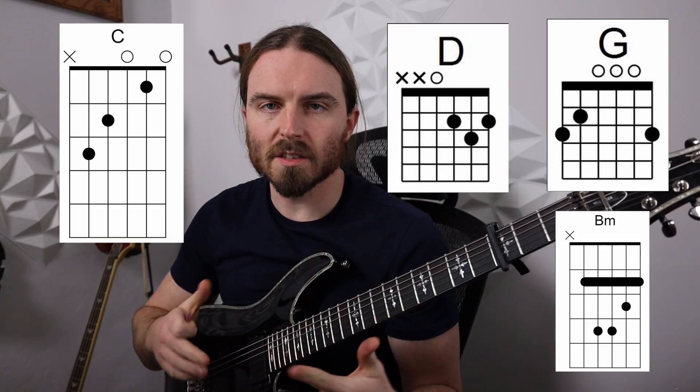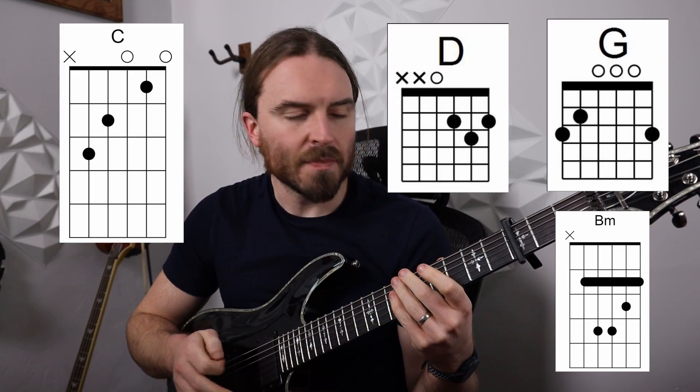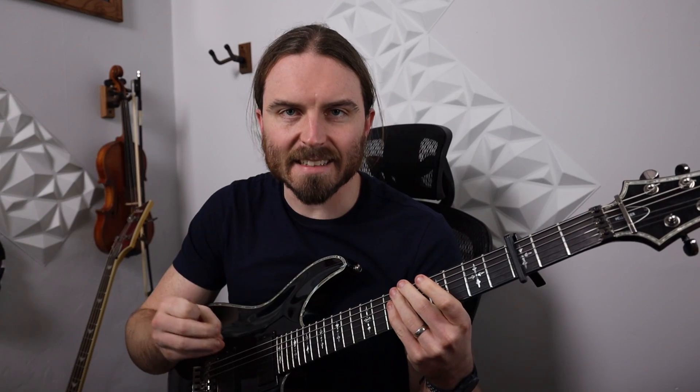The chorus is going to go C, D, G, and B minor — all one measure of this, with counts 1-2-3-4-5-6. So really we are in 6/8 since that's the length of the measure.